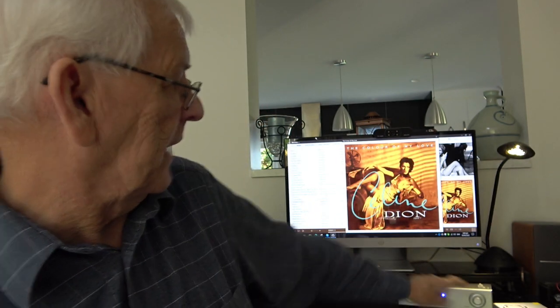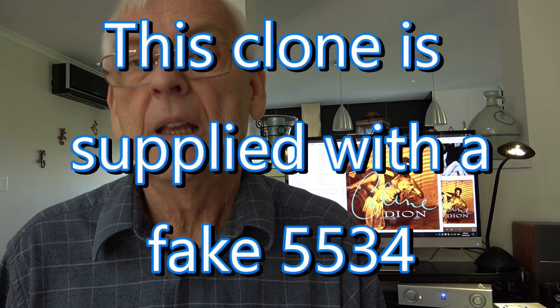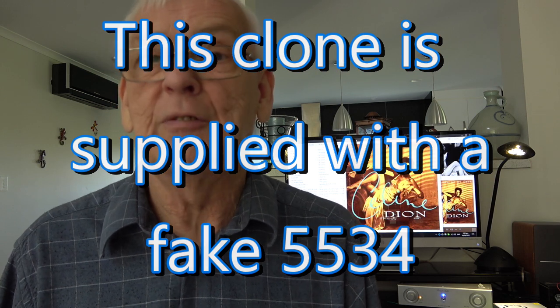As amplifiers go it's reasonably sensitive. On some things you might connect to it you may not need a preamp, but I found that on most sources — such as the DAC on the computer — to get gain around 12 to 1 o'clock for sensible listening levels, you do need a preamp. I'm using the Accuphase clone, and the gain from that suits it absolutely perfectly.